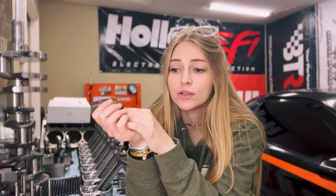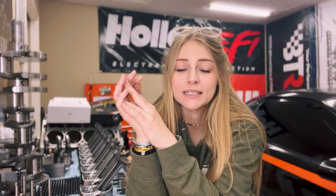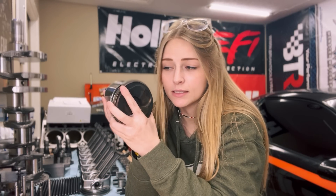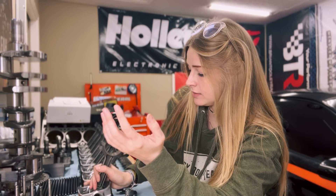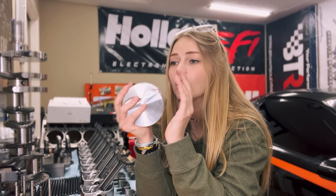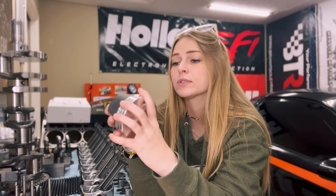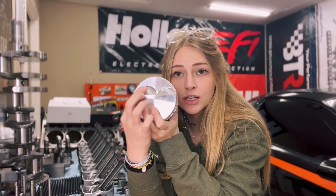Today I want to go over pistons. In a previous video I did fly cutting pistons and learned a lot there, but I also wasn't sure if I was going to keep the stock pistons. I threw up the idea of possibly getting aftermarket pistons. The reason for that is these are hypereutectic pistons — that's the material they're made of — they're pretty light and durable. What I was debating was going to forged alloy pistons, which are way lighter and even more durable.